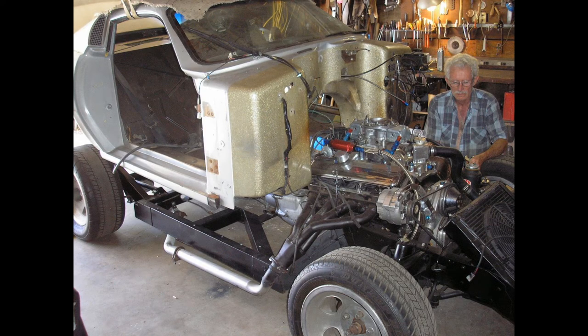Here I am with the body off, getting ready to replace the back half of the frame.